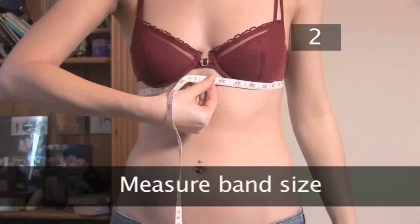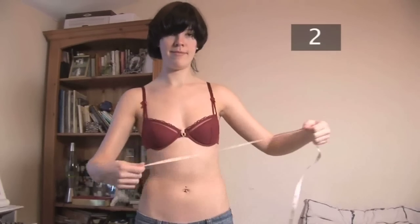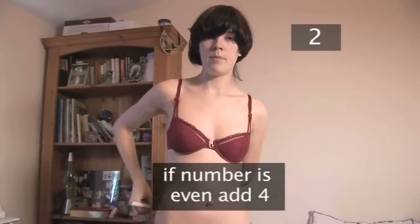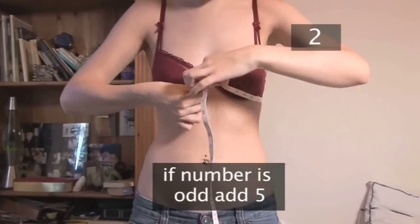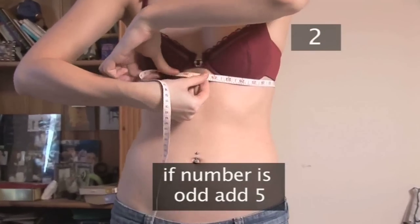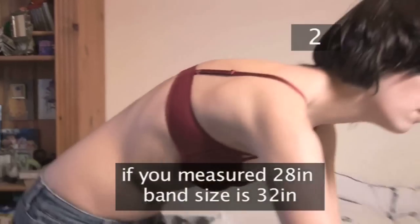Step 2: Measure band size. Run a tape measure all the way around your body just underneath your breasts and take a measurement in inches. If the number is even, add 4, and if it is odd, add 5. This will give you your band size. For instance, if you've measured 28 inches, your band size will be 32.